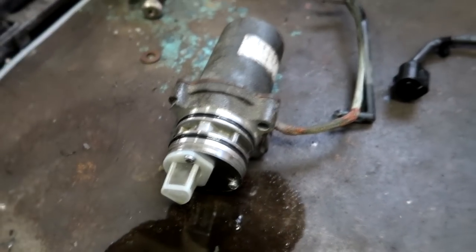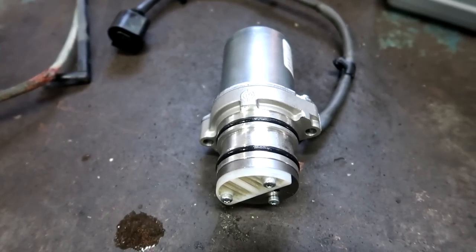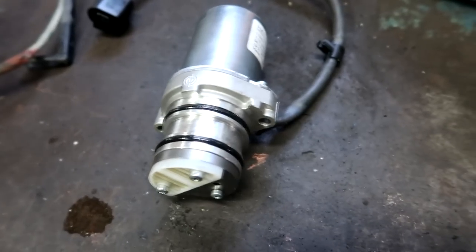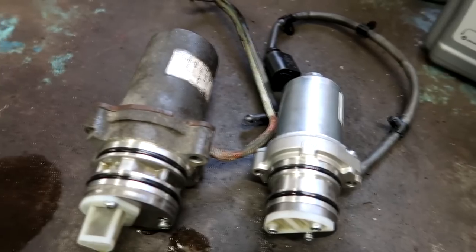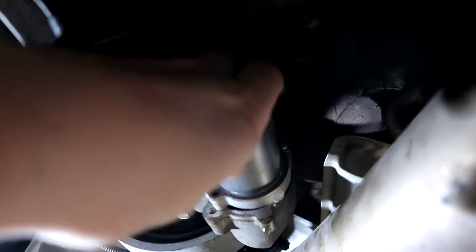Quick update: as soon as I took the old haldex pump off, the new one is the wrong part. I emailed the seller asking if it would be the right part, and I even put a post up on Instagram where a few people told me the part number. But side by side, this new one is way smaller than the original. I should have checked, but there's really no way to tell until the part is off. As you can see, there's where the haldex pump goes — the new part is way off.